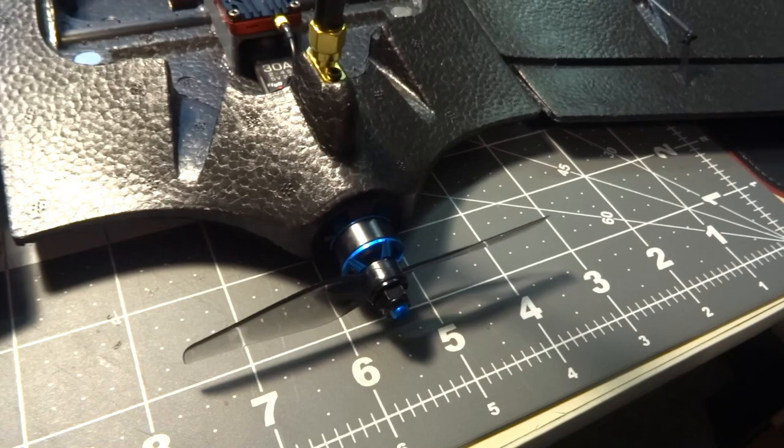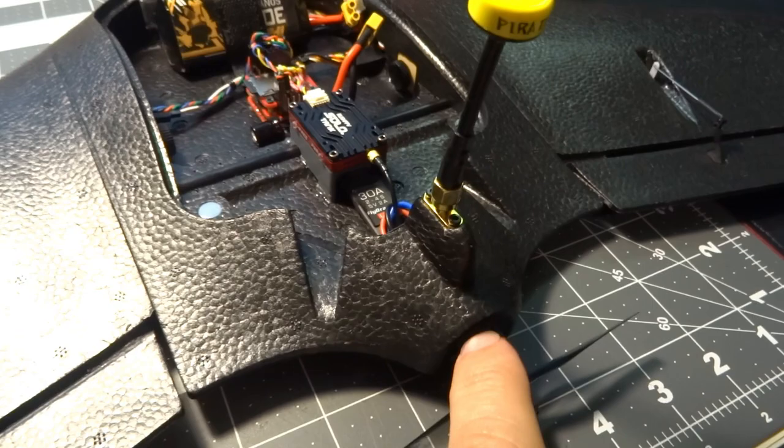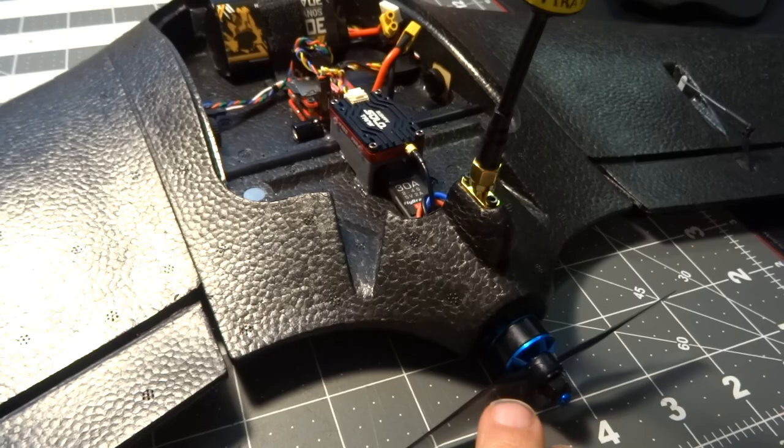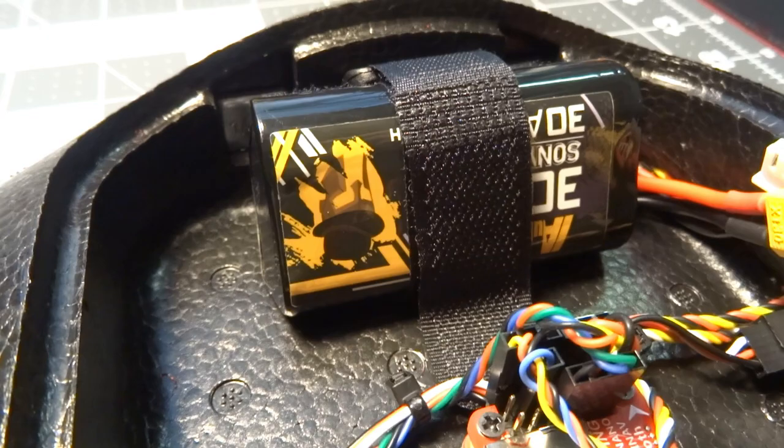I'm honestly not sure how well this little motor would handle 4S, at least with the included propeller. It does tend to get a little warm on the bench — I noticed it getting pretty toasty during current sensor calibration. But once I flew it, it comes down not hot at all, not ice cold either. I think it's going to be fine in the air on 3S, but I probably wouldn't want to push it on 4S.